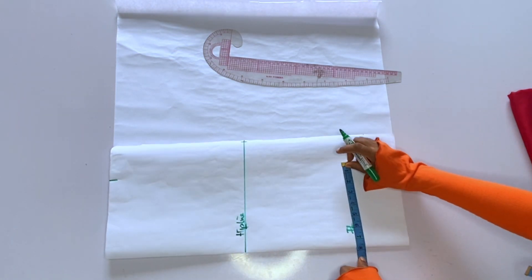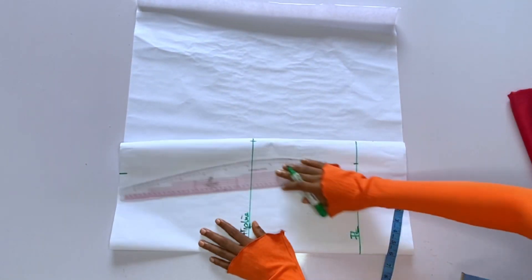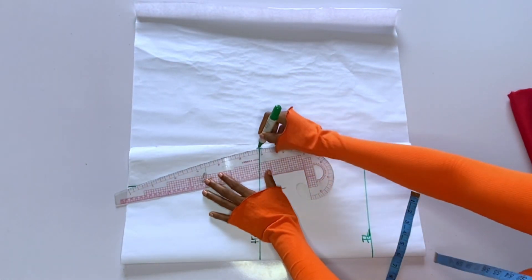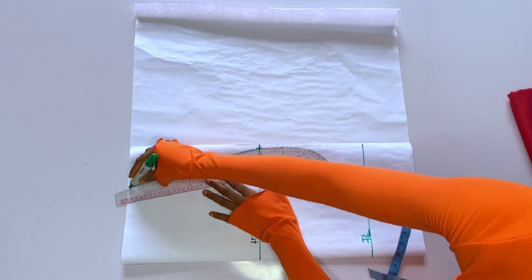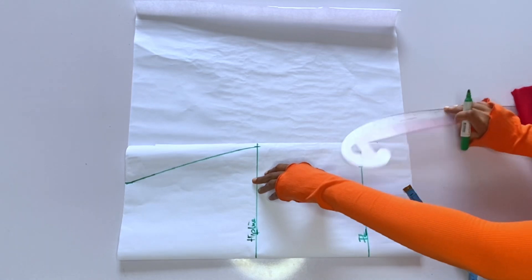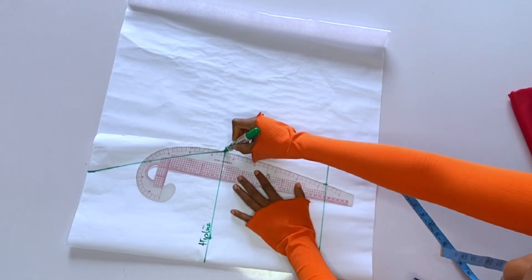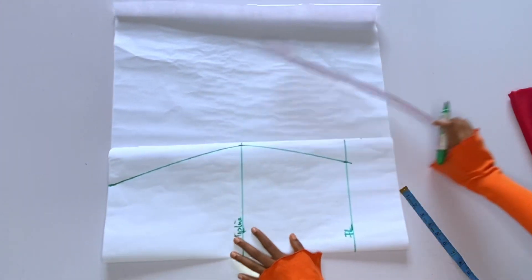I'll mark my waistline, hip line, and the full length of the skirt. After connecting the lines I'll cut out and this is my back pattern. Using this back pattern I will also cut out my front.